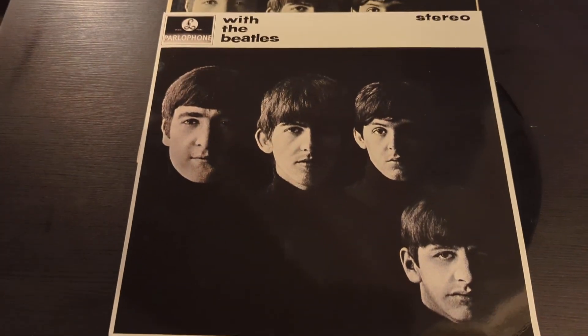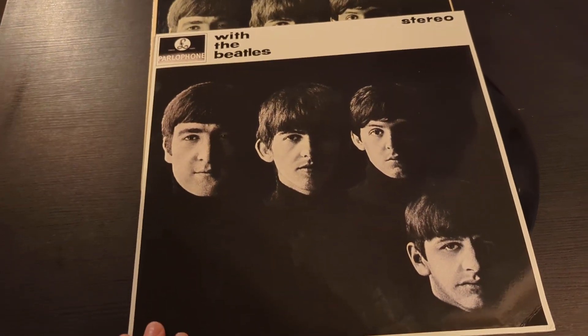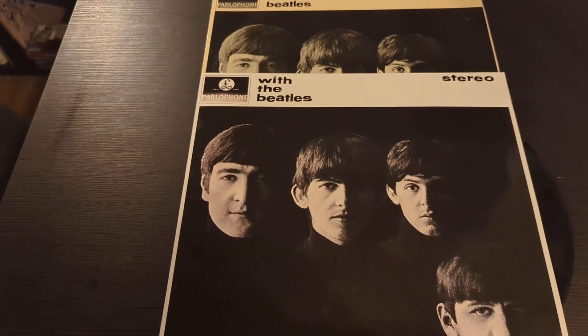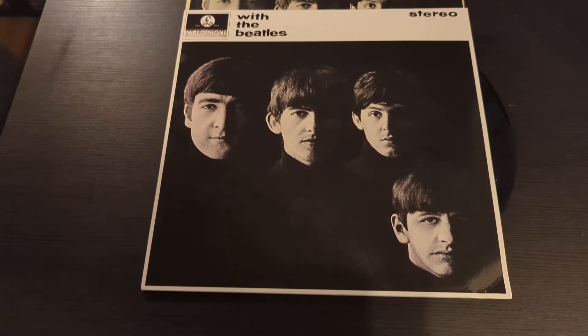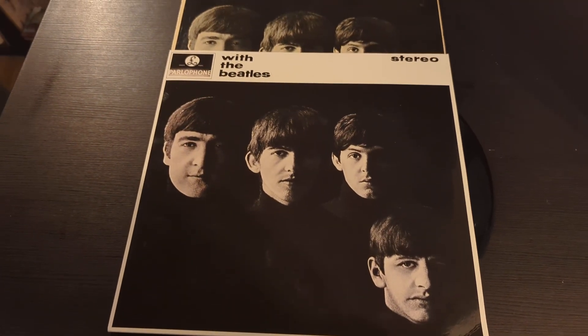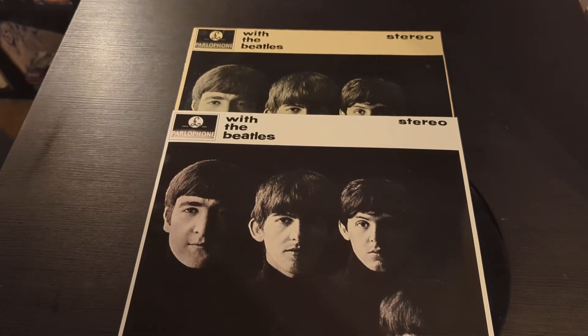I only have two copies but I'll be after a mono copy and then an official pressing. Also worth noting — the American version is called 'Meet the Beatles' and was released on a different label, Capitol. They released all their early albums fairly differently in America. 'Meet the Beatles' was actually featured in the Nicolas Cage movie 'The Rock', where he spent 500 quid on the album. The most I've spent on an album was about 50 quid — a Pink Floyd UV print of 'Dark Side of the Moon', very much worth it.